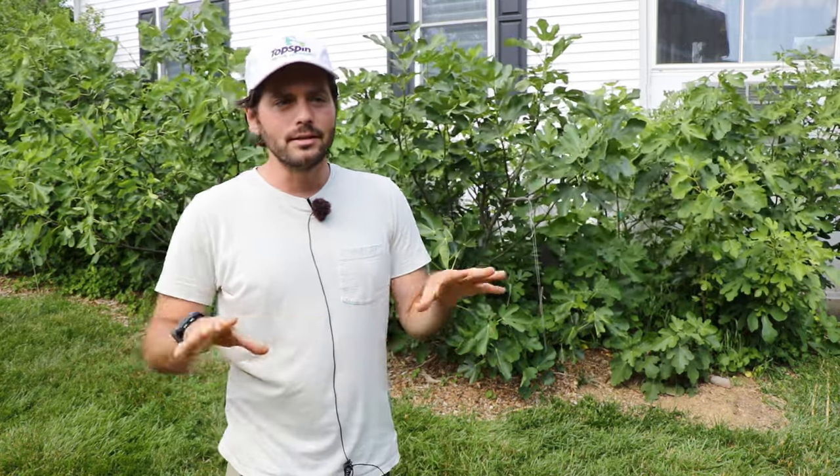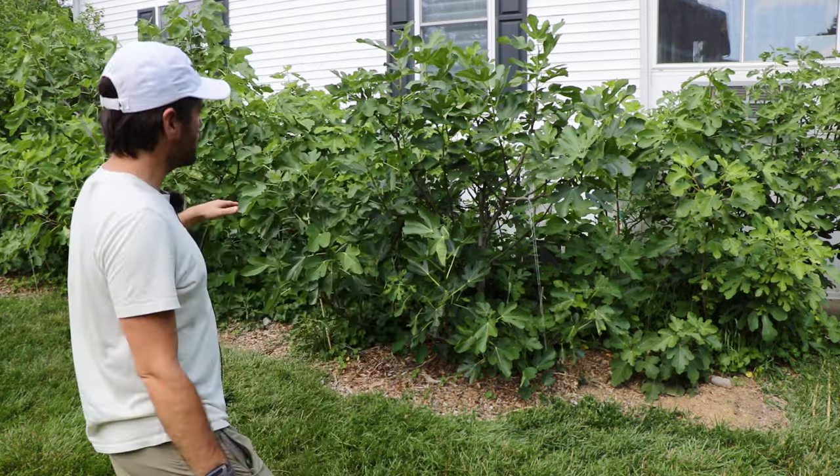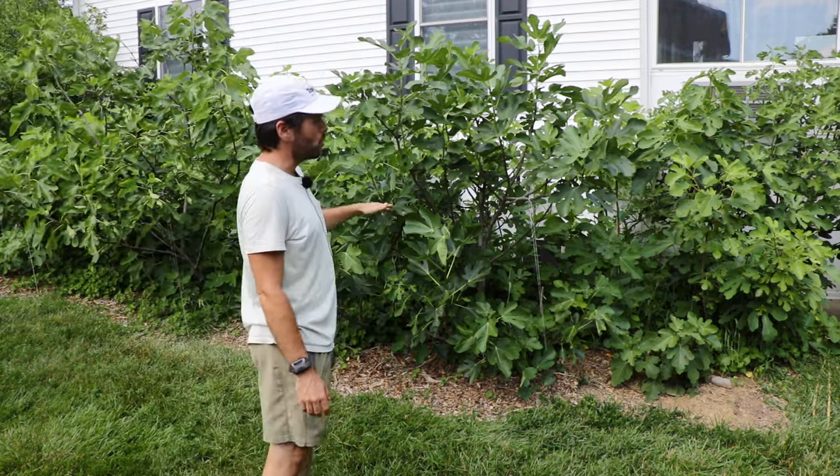I would highly recommend that anybody in zone five or six not use that as their winter protection strategy. You can chop the trees really far back if you want to restart the form and make them smaller and more compact, and they would fruit the following year. But generally a hard prune like that is going to result in the majority of trees producing almost no fruit the next year. It's really about the hormones. When you hack your trees back like that, you just don't get the fruit set that you want.